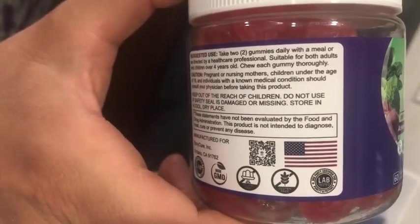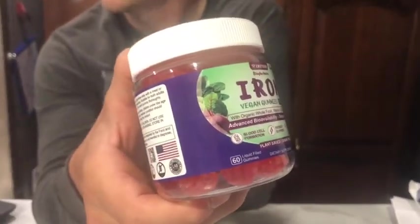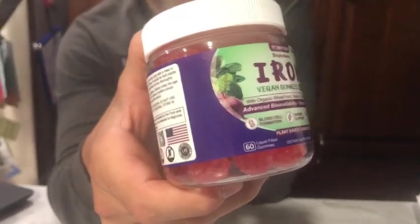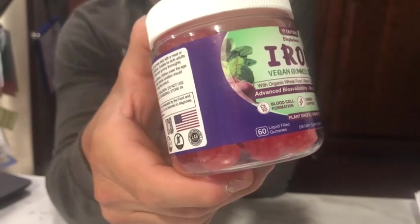It is bisglycine chelated iron and it's got a high bioavailability and good absorption. It's suitable for vegetarians. It's got vitamin C and B6,